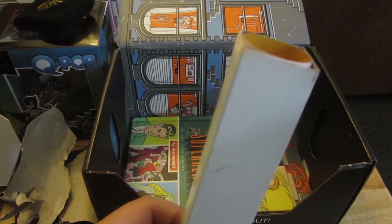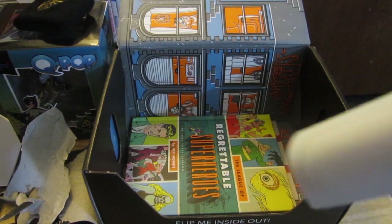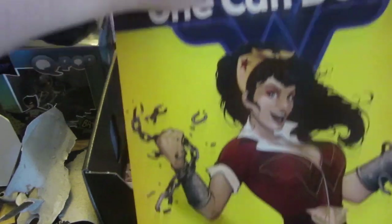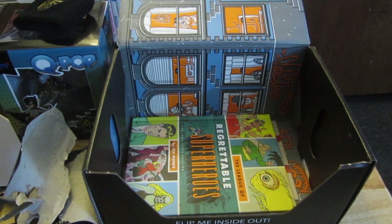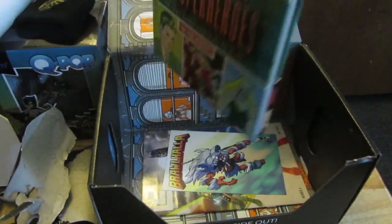Usually when something comes with a tube like this it means there's a poster. Let's see what this is — it shows Wonder Woman. Not bad, not bad. I think my mom would actually like this a lot.